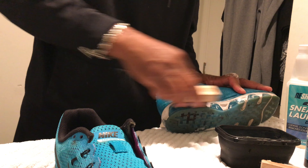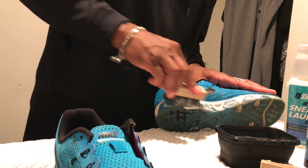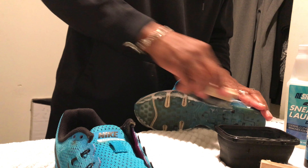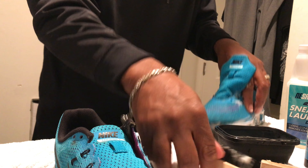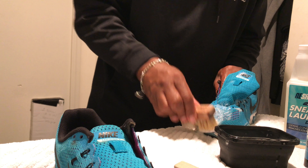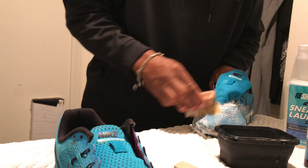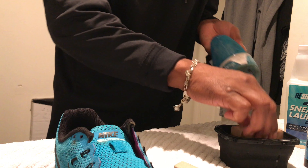They get quite dirty sometimes. Now I take the harder bristle brush to do the midsole of the shoe. Definitely don't want to get any of the flyknit and rip that material — just want to get as much of the dirt off as possible and then let the laundry system do the rest. I'm not going to worry too much about the outsole, but there is a lot of dirt around the toe box area so I'm going to hit that again.